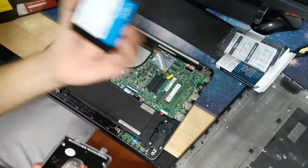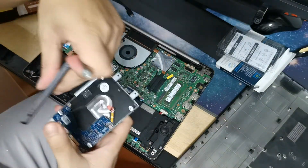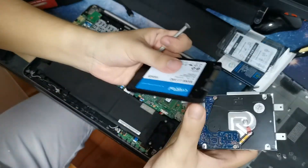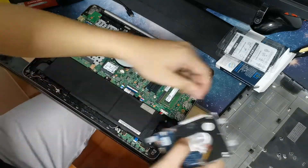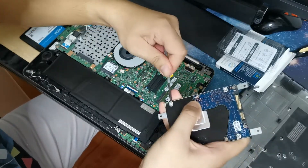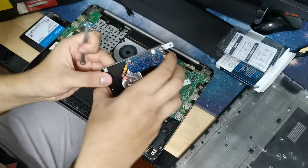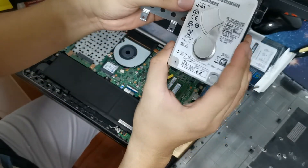I'm going to unscrew that because I'm going to put the new SSD in its place. They also have 4 screws on the side. So this thing is actually a 1TB HDD.